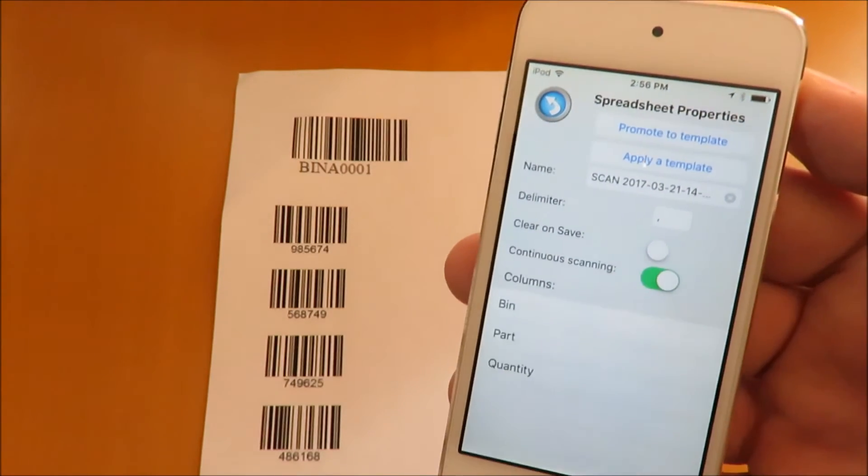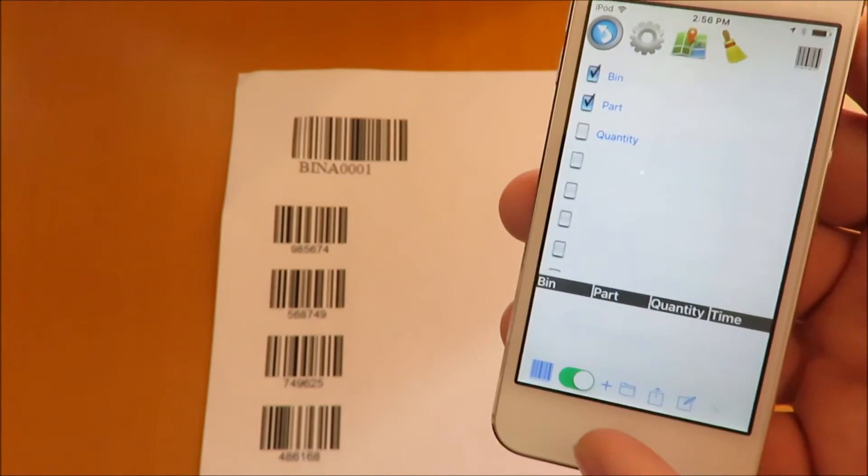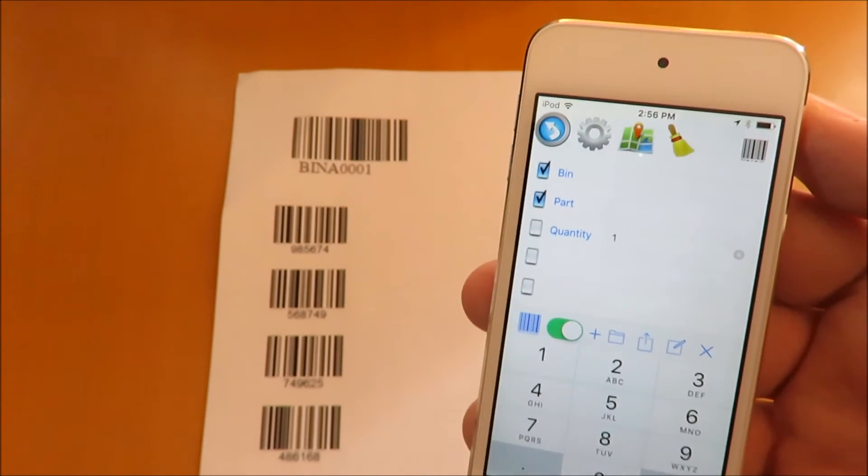Clear on save is off. This will keep anything typed in other columns, saving what you type with each new row and not requiring you to type it again — for instance, number one and quantity.